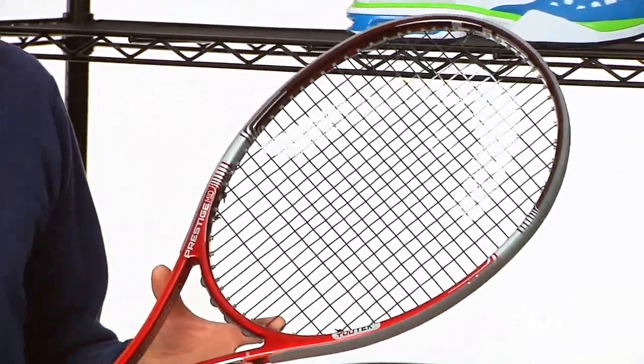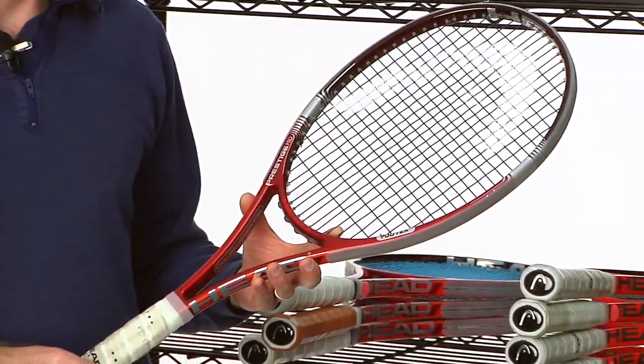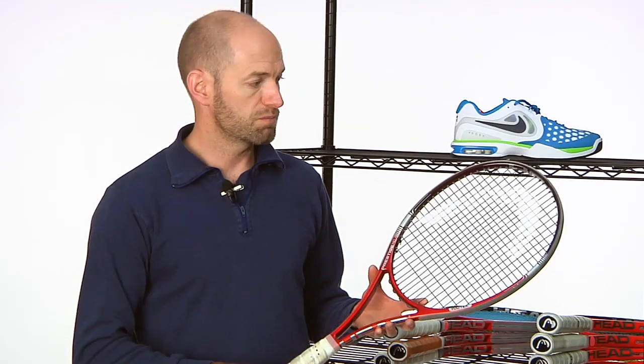I almost switched to this one. It really does feel like the old Prestige Classic 600. I had them side by side and it's about as close as you can get to those classic Austrian-made Head Prestige rackets. So I really like what Head have done with this one. The weight, balance, swing weight, and feel off the string bed are all spot on.